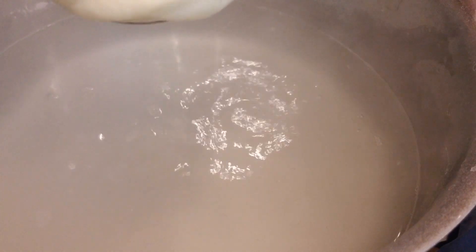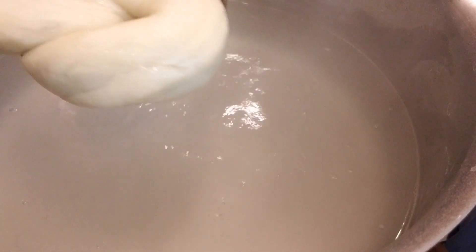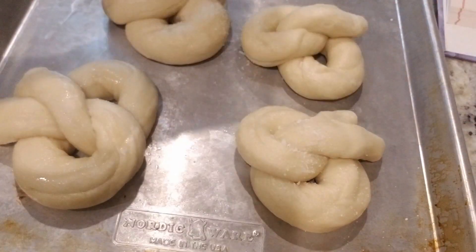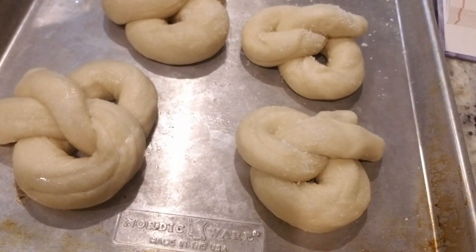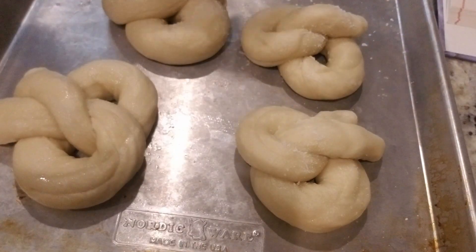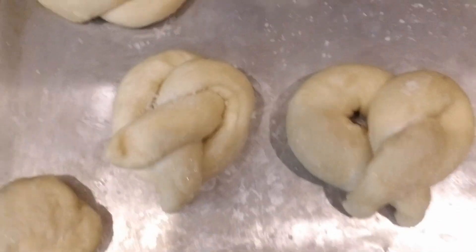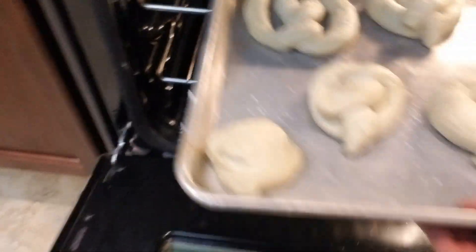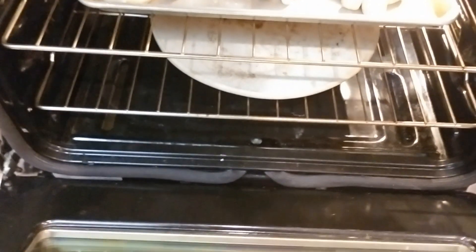Just make sure they're draining really well as we get them on the tray. Then we're going to add our salt or sesame seeds — add as much or as little as you like, because you can always put some on afterwards as well. I like to bake it on with it. We're going to get these in the oven at 350°F for 35 minutes. Baking stone is optional. 30 to 35 minutes — we'll see you soon.